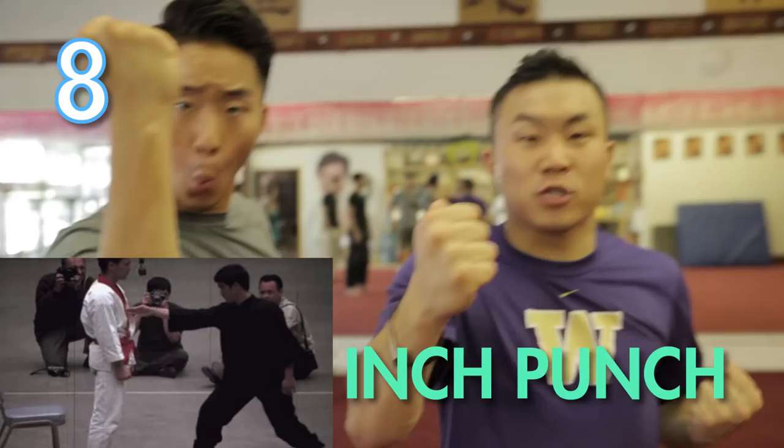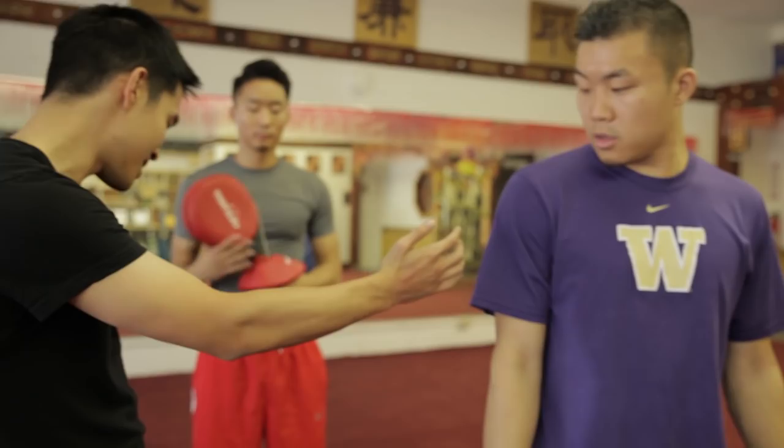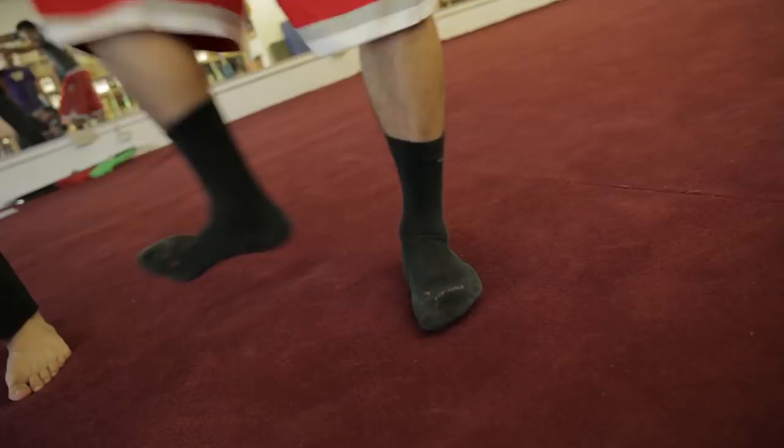Number eight: the one-inch punch. Bruce Lee, Shaolin. The one-inch punch isn't a move you're gonna use in a real fight — you're gonna get knocked out if you try it. But it's an exercise that teaches proper mechanics and proper form. There's about one inch. What I'm gonna do is sink into my hips and my back leg, and shoot that power through my hips. I can feel that — it goes from my legs up.